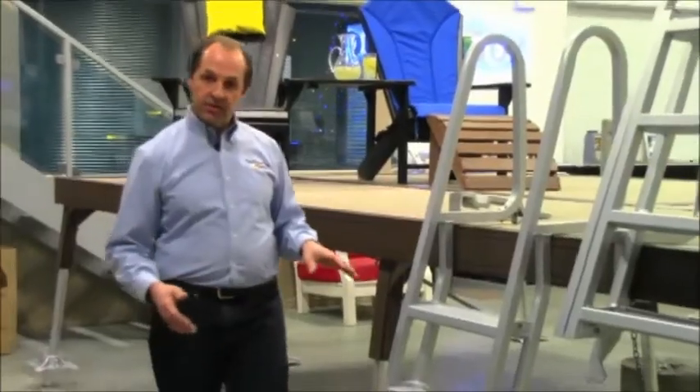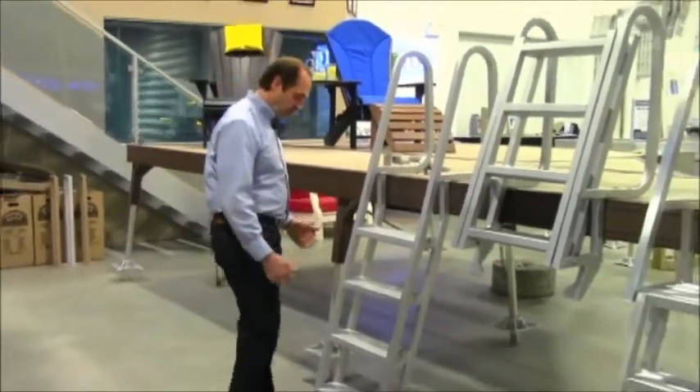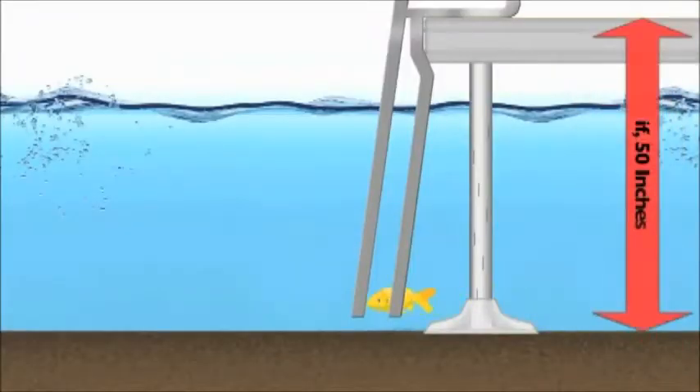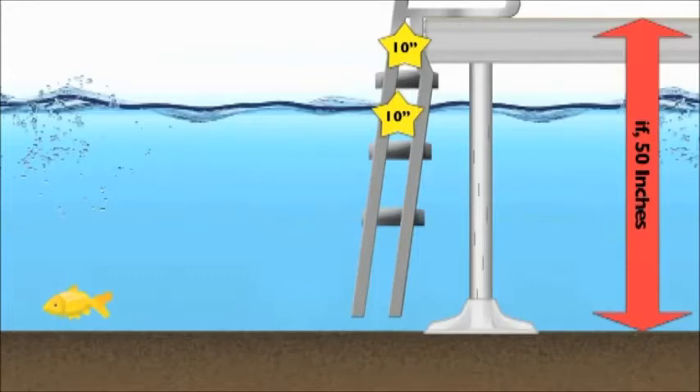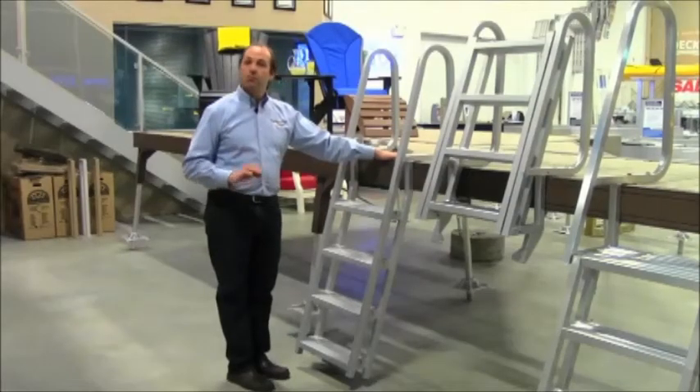On a pipe dock situation it's different because you're walking up to the dock. Your first step could be 10 inches above the lake bottom and then each step would be 10 inches up. So in a case of 50 inches — the top of the dock above the water — a four-step would work perfect.